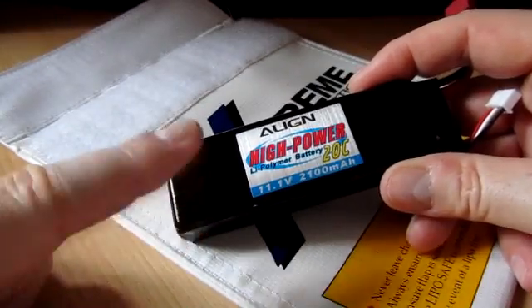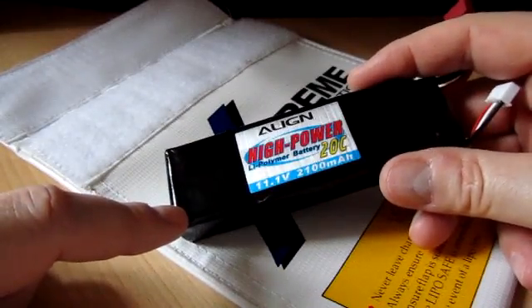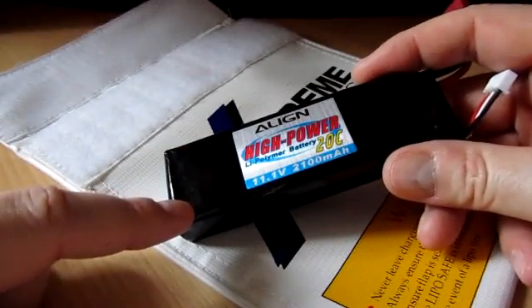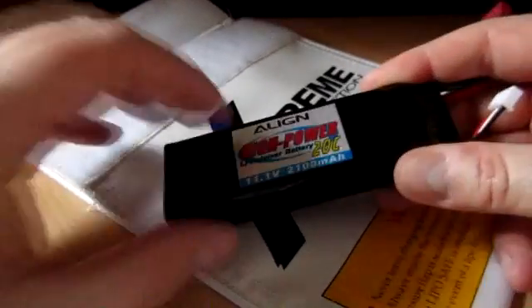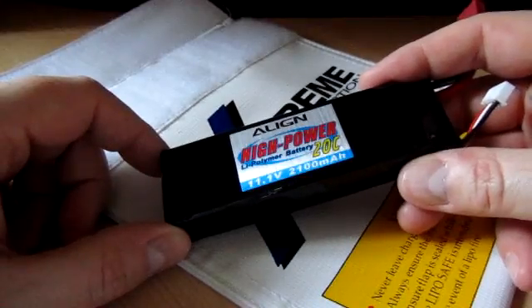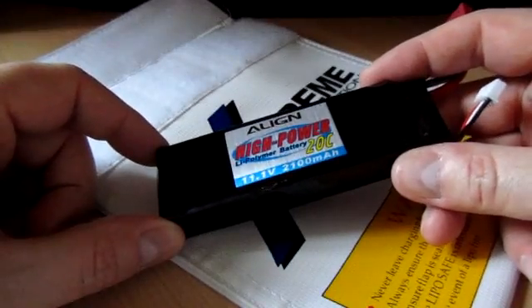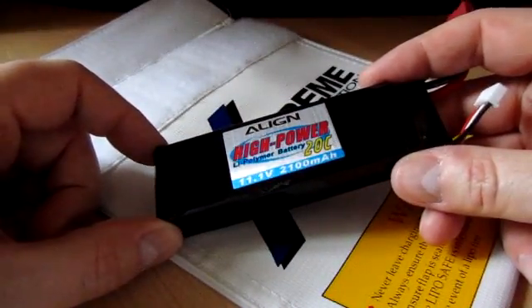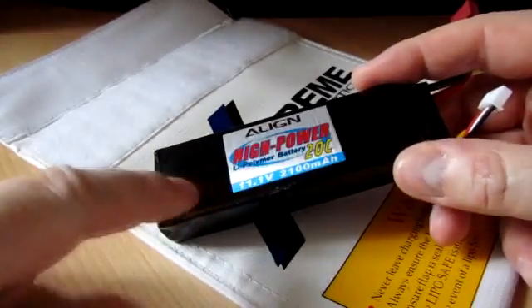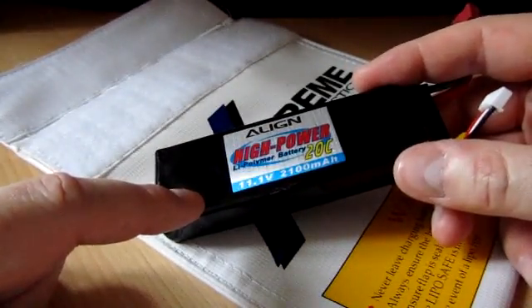Make sure that when you're charging them, you only charge them at the rated value and that you don't discharge them too quickly. They should be warm to the touch by the time you've finished using them on a model. If they're hot in your hands or they start to puff up — i.e. the pack looks like you've blown air inside it — then be very suspicious about that battery. The way to get rid of these batteries is to dunk them in a bucket of salty water and leave them for a couple of days. That takes all the remaining charge out of the pack and helps neutralize the chemicals inside so you can put it in the bin.